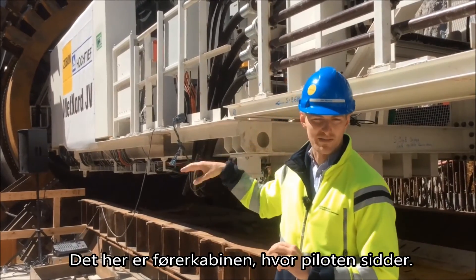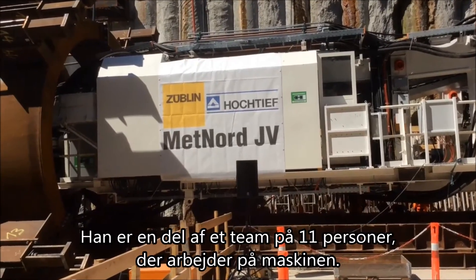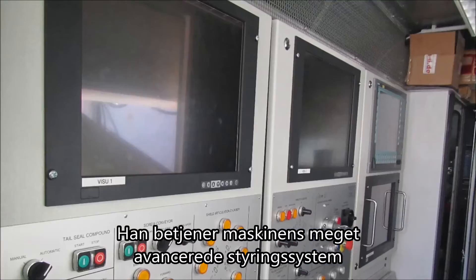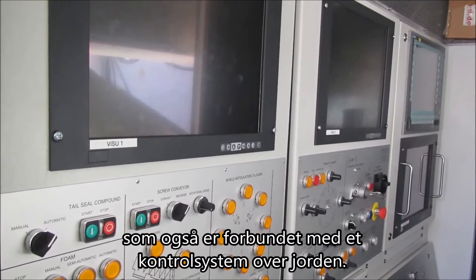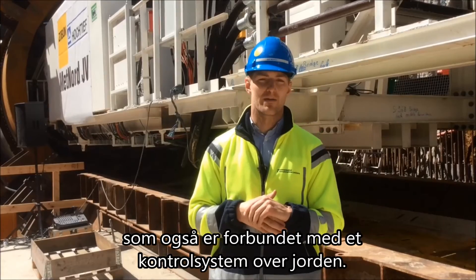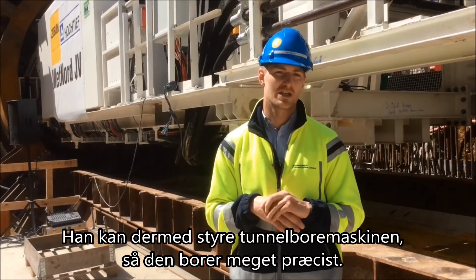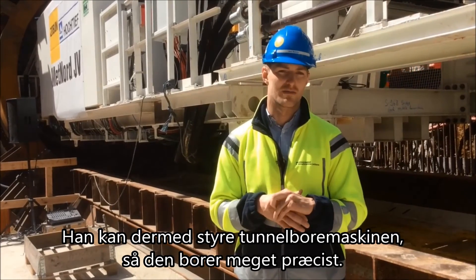This is the pilot's cabin — this is where the pilot sits. He's one of a team of 11 people that work on this machine. He operates to a very detailed guidance and monitoring system that also links in with the surface monitoring we have across the city. He is driving it to a very precise measure so that we achieve the track requirements for the operational phase of the Metro.